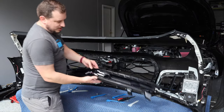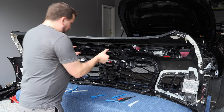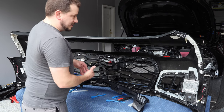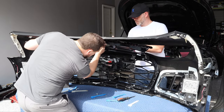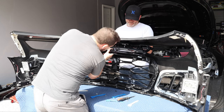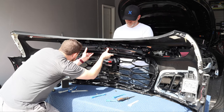To get the ZL1 1LE upper grille back in, it's just as simple as popping or sliding it back into those same clips we took the standard ZL1 upper grille out of — center first. You want to find those center two slots at the bottom and the slots at the top. The battery died during filming here, so the only part we missed is finishing pushing the upper grille all the way in — it was a little tough, we clicked it in, and then moved on to the lower part of the grille.